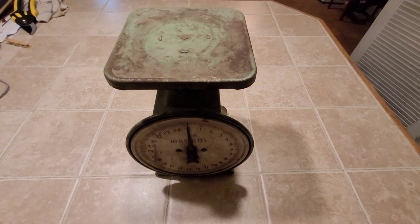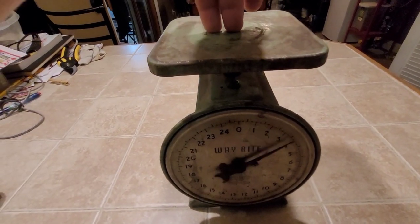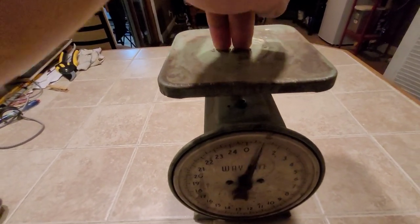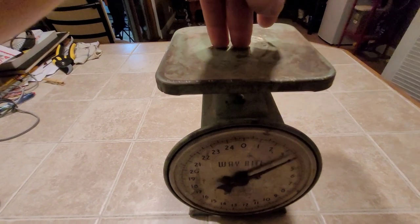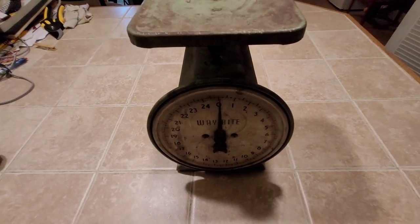And where would any off-grid kitchen be without a vintage analog scale? This thing is just about as accurate as you can get. I love this thing — I use it all the time.